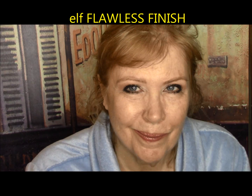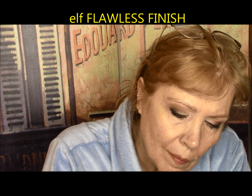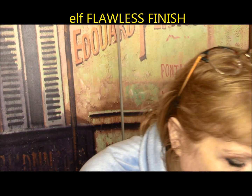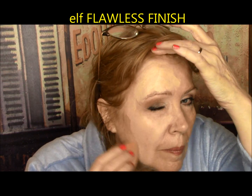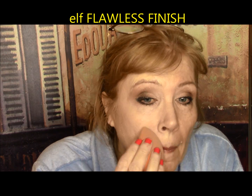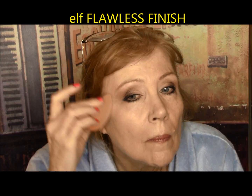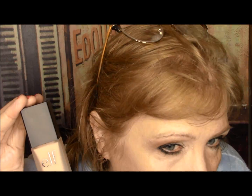Elf Flawless Finish Foundation — this used to be a favorite of mine. Lightweight and oil-free formula blends in naturally for a beautiful semi-matte finish, cruelty-free and vegan. Well, it went on nicely but soon became streaky and cupcake-like. Fibers in the makeup showed close up and it wore off patchy and quickly. It did not last even till lunch break. This one gets a D minus.